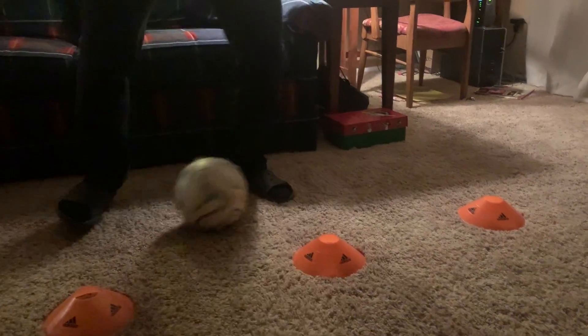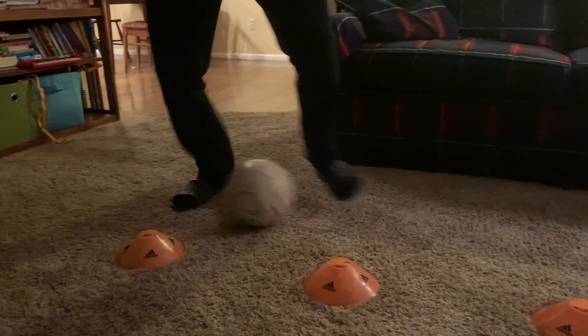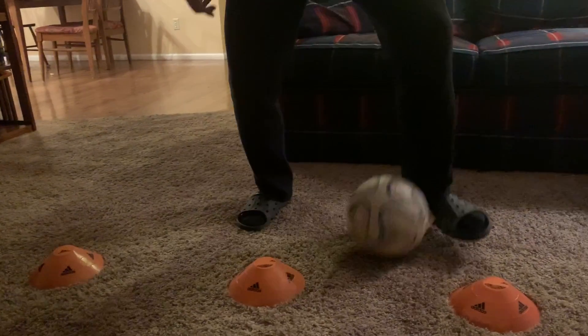I forgot what I was doing — still forgetting what I'm doing. Near bottom, opposite end, opposite end. I'm gonna finish in front of you guys, one more.